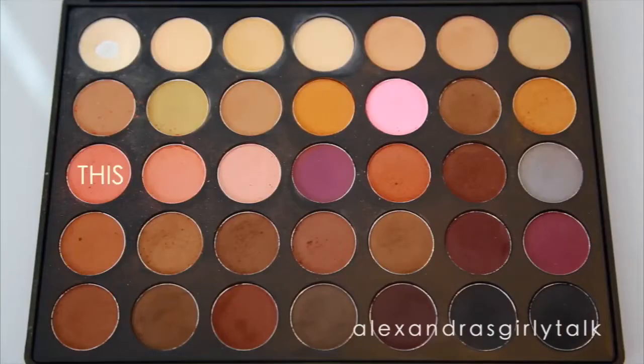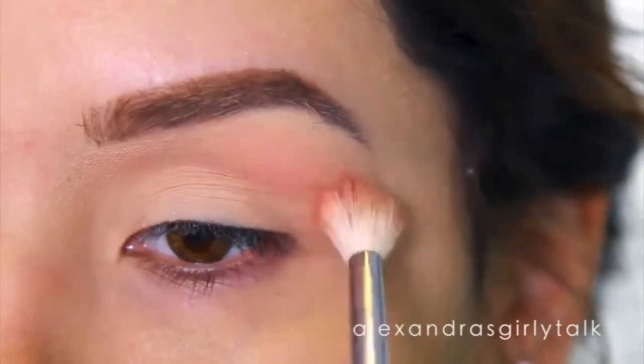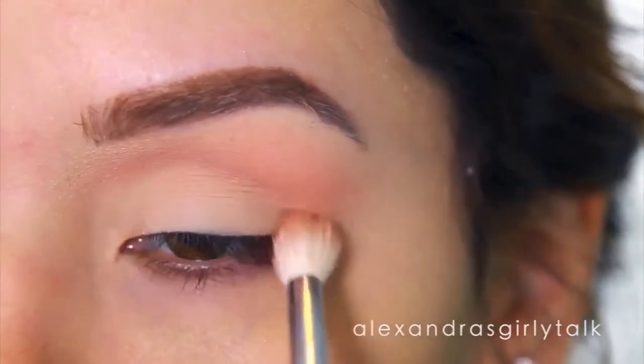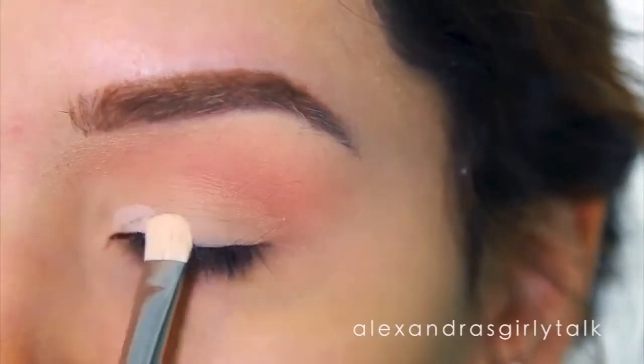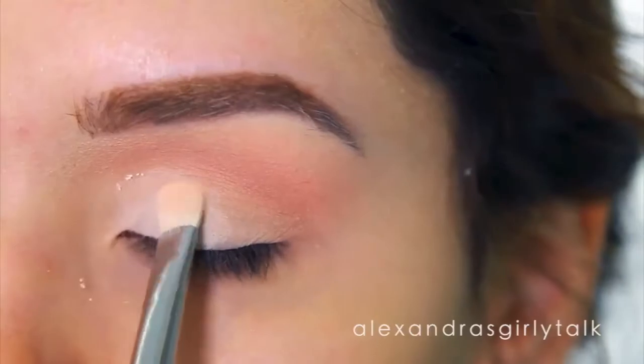Now I'm going to take my first eyeshadow and start applying this to the area you would see if my eye was open. Basically, it's going to create a gradient in your eyeshadow look and make everything look more natural than just having color on the lid. I'm going to take some light eyeshadow and place it there so that some of the dark shadow doesn't start to transfer towards the inner area.